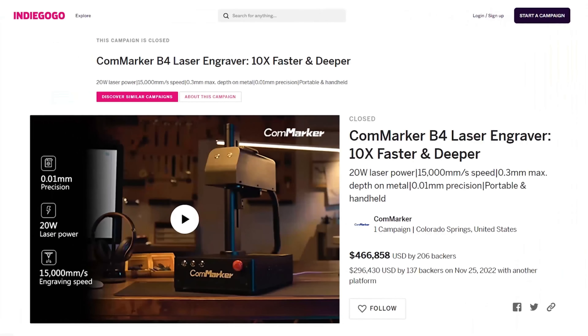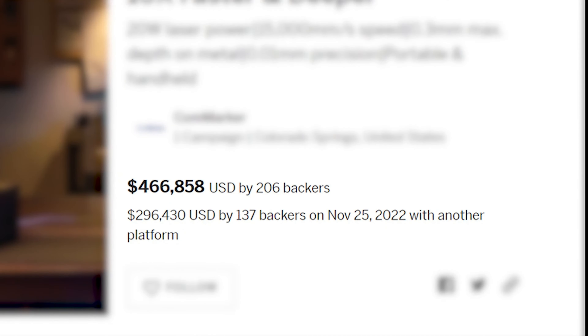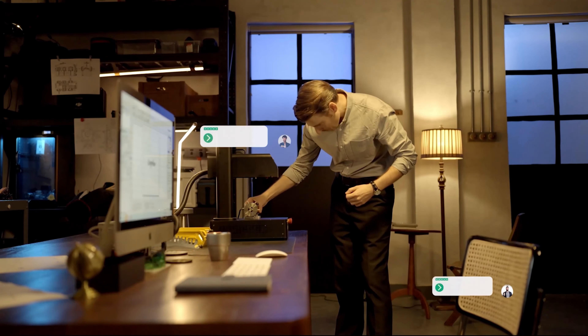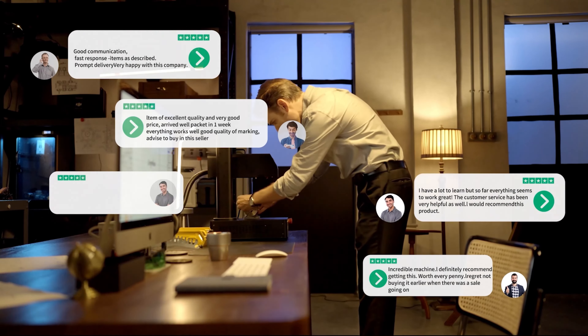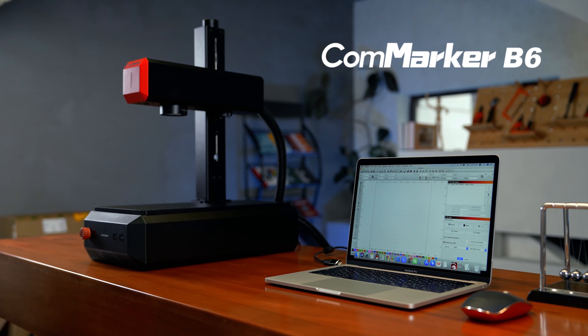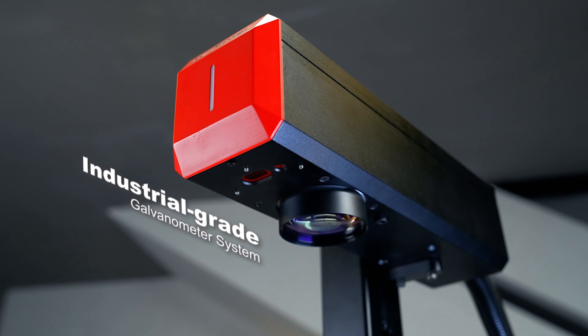In 2022, CommMarker B4 made its debut on Kickstarter. Over the past two years, we've received love from users in different countries, along with fantastic examples of their work. And now, we're back. Let's introduce you to the smarter, more powerful CommMarker B6.